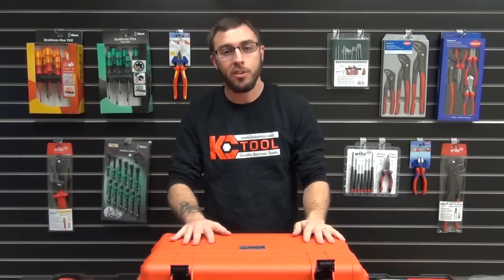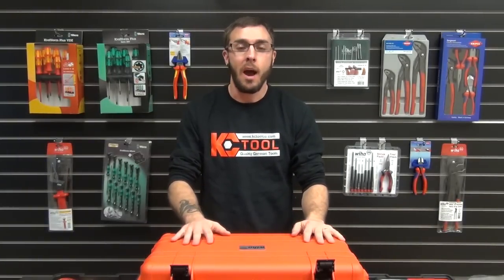Well guys, that's a look at the 32800. I hope you enjoyed. I want to encourage you to go to kctoolco.com to get a view of our entire line of WIHA and Knipex tools. Thanks!